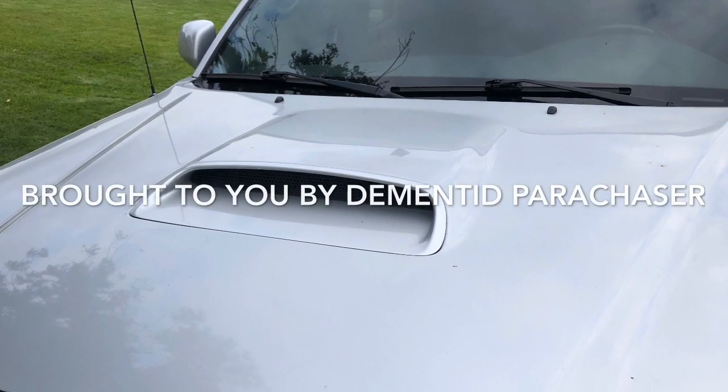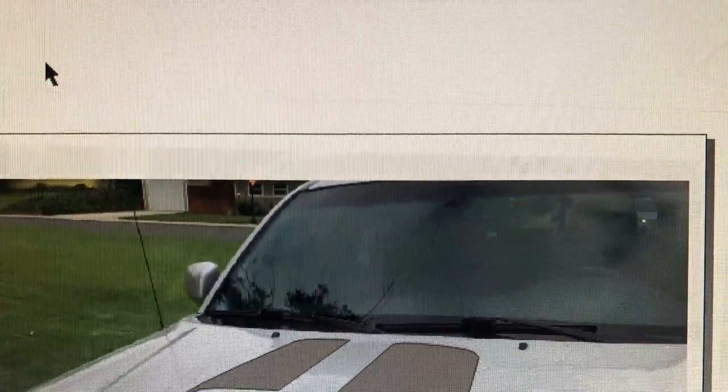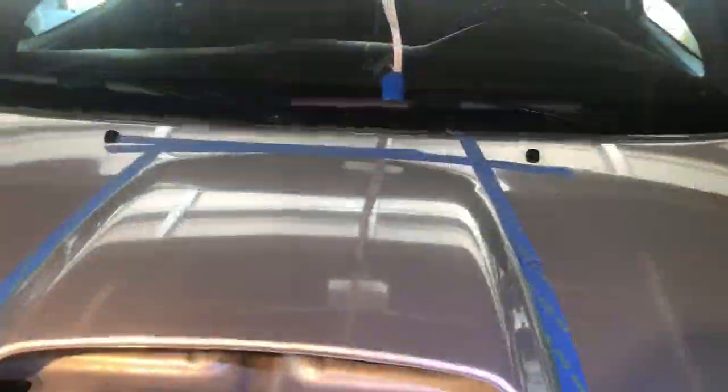I got this 2011 Toyota Tacoma where I get a lot of glare back on this hood scoop, so I started coming up with some designs on my computer thinking about what I could do with a hood wrap and carbon fiber. This is the end result in my images, so I'd better get started.